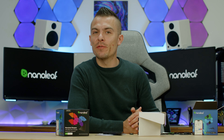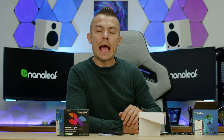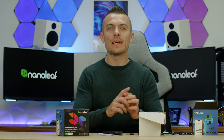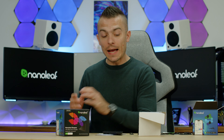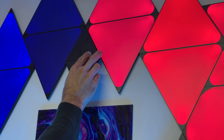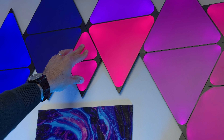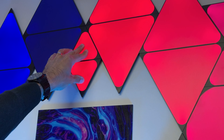There's also the Nanoleaf calculator tool which lets you enter the amount of mini triangles, regular triangles, and hexagons to calculate your total power consumption and how many controllers you need. For example, at the back of my setup I'm using two controllers — one on each side — and adding 10 panels to each side, I won't need additional power supplies. Installation is straightforward: use the connection parts, place them behind your existing panels, and if you already have a mini triangle starter kit with a power supply, just add these expansion panels.